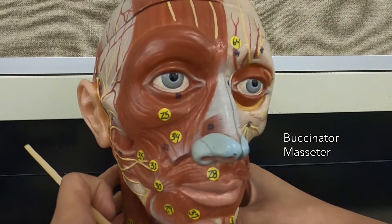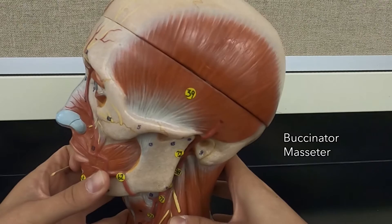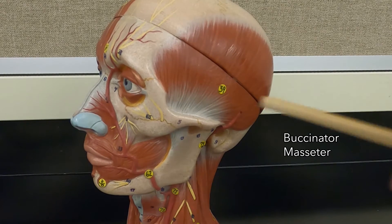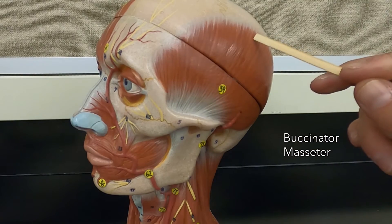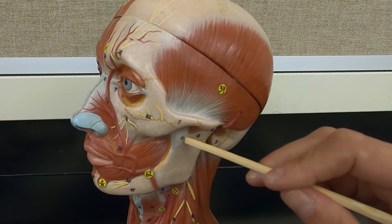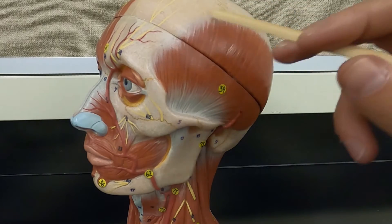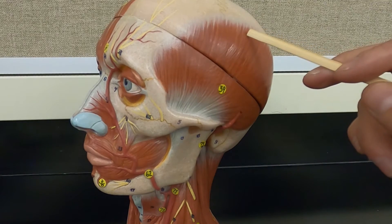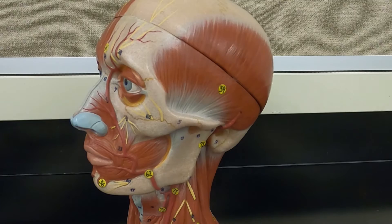And the last muscle on this side of the model is the temporalis. When looking at muscle models, always remember there's going to be a deep side where they've peeled the layer off, and then the superficial layer. The insertion is on the coronoid process of the mandible and the origin is up on your skull. So insertion pulls closer to the origin — it also elevates the mandible, which makes it a synergist with the masseter.